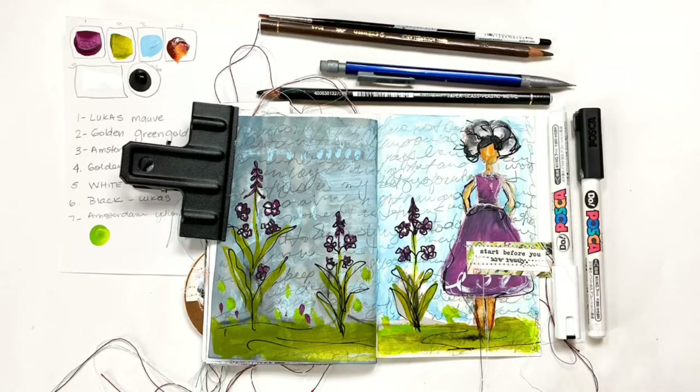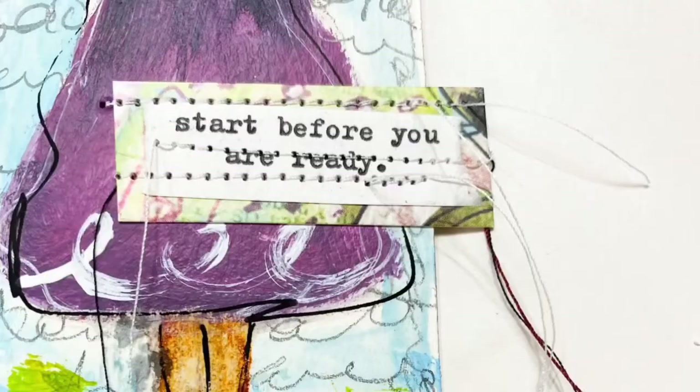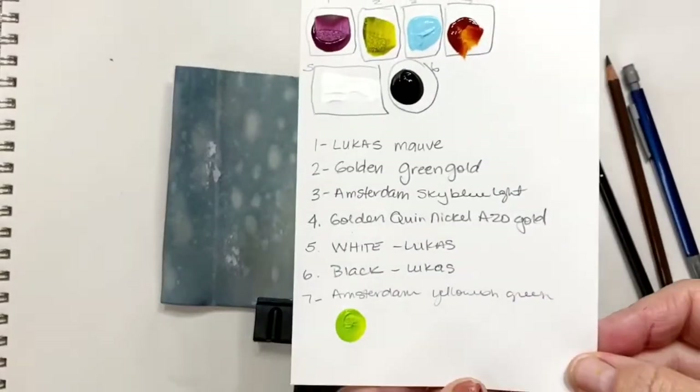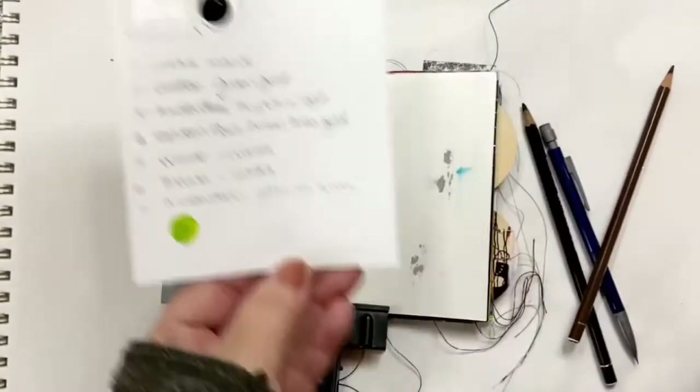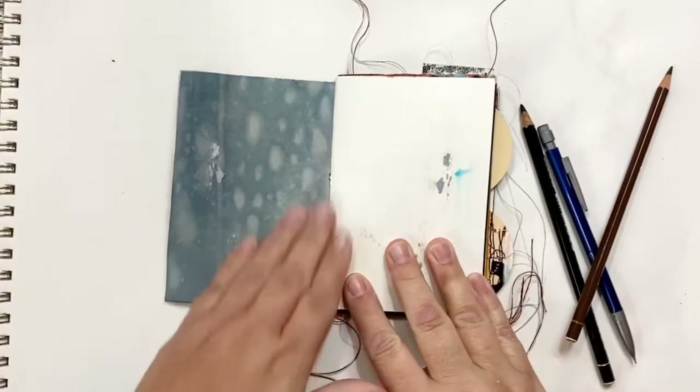Today we're going to add a figure to this art journal layout. Here's my color palette and some simple tools, and this is the art journal layout that we're going to work on.